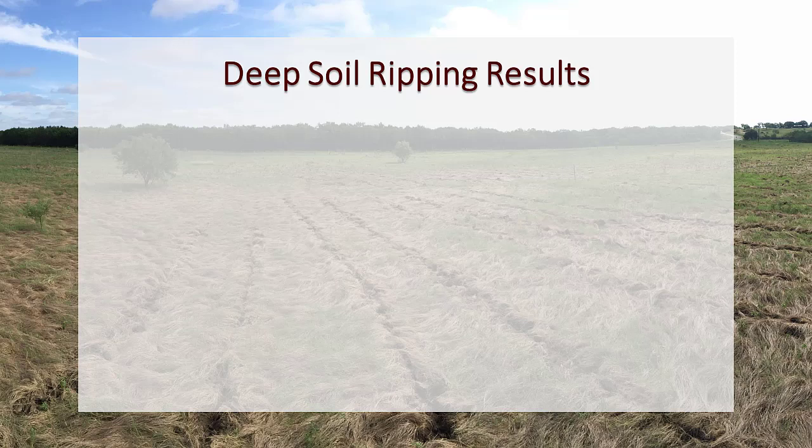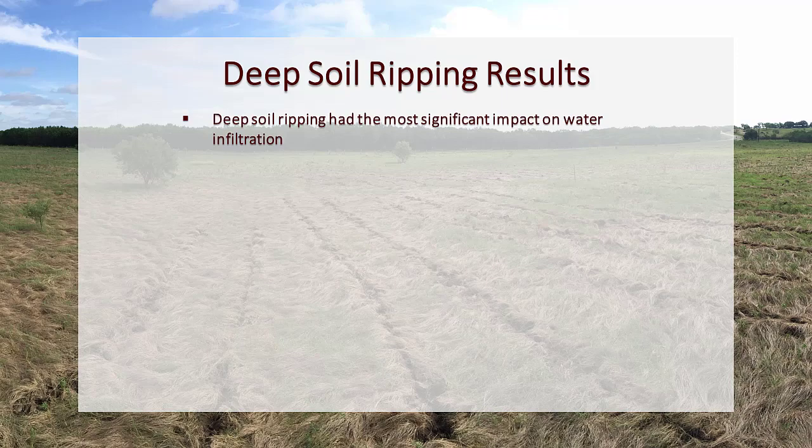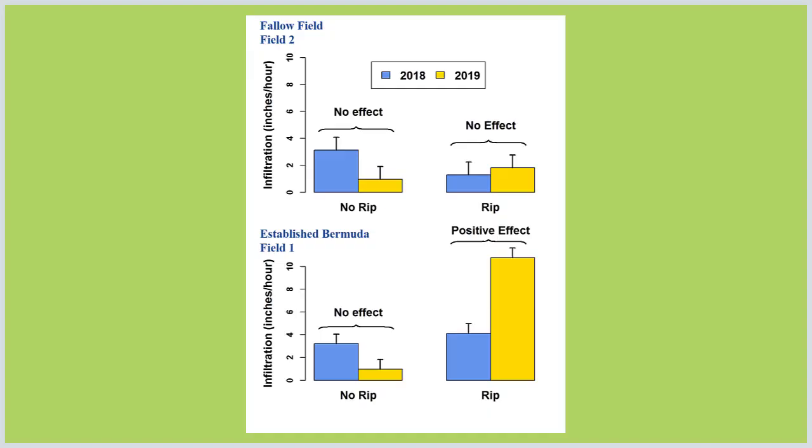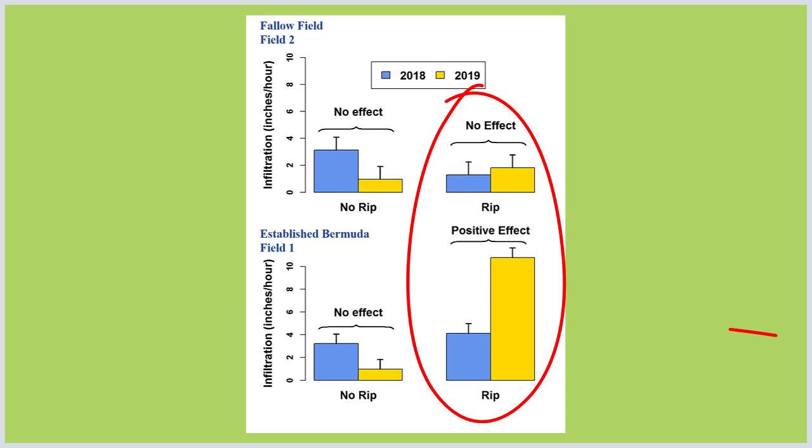Deep soil ripping had the most significant impact on water infiltration. Fractures created during ripping allowed the low amount of rainfall received in this region to be more efficiently captured for vegetative use. Prior to ripping, all sites had similar infiltration rates. Ripped areas in both study sites demonstrated increased infiltration rates, but the ripped Bermuda grass site that started with good vegetative cover doubled water infiltration rates.